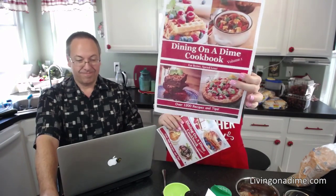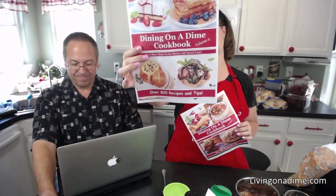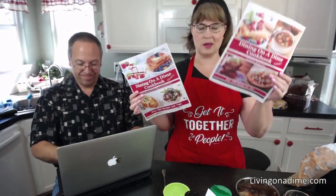Hello! I am Tara. Today we are making sloppy joes. I am the author of the Dining on a Dime cookbooks along with my mom Jill. This recipe today is in our Volume One, the good old classic Dining on a Dime you've known and loved for 20 years. I'm also making a couple of recipes out of our new edition, Dining on a Dime Volume Two — totally new recipes. They go together but they're not the same book.